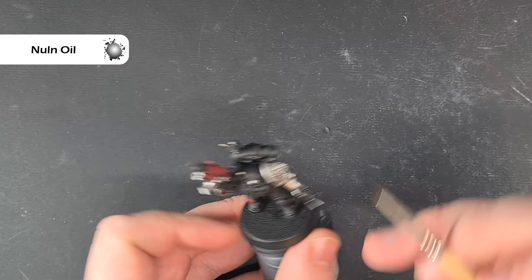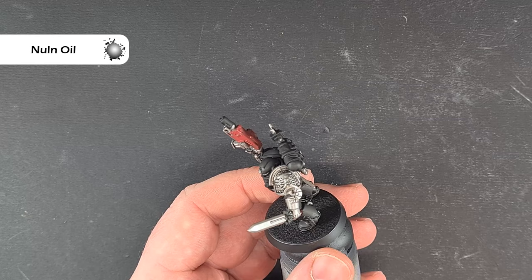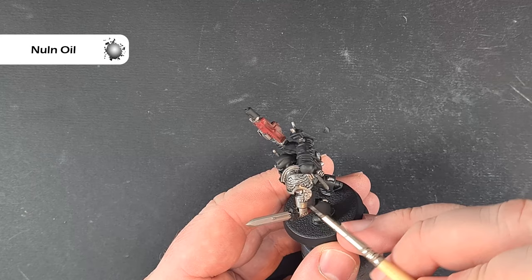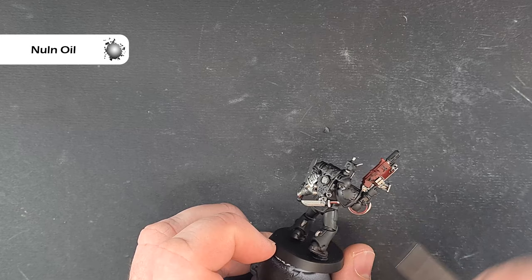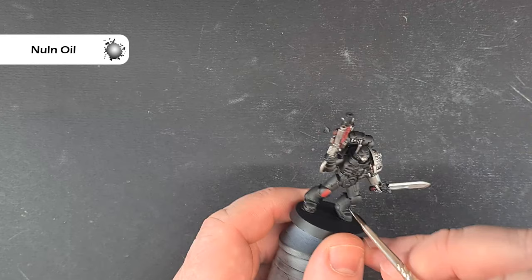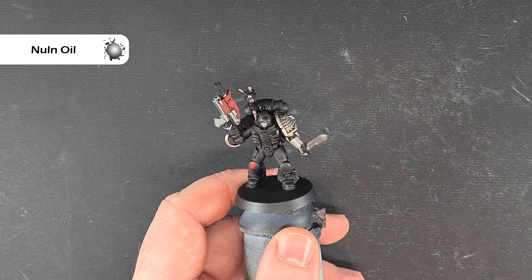Once that's all dry we're going to shade it with some Nuln Oil straight from the pot. You can see on the shoulder guard it brings out all that detail really nicely. We're just working our way around, giving it a little bit of shade, making sure it doesn't settle in recesses too much. We want to do the gun casing as well — just brush it on over all the bits already painted, so all the silver and all that Corn Red. When it comes to the knee pad just shade the bottom a little, and as it dries it'll add nice shadow.